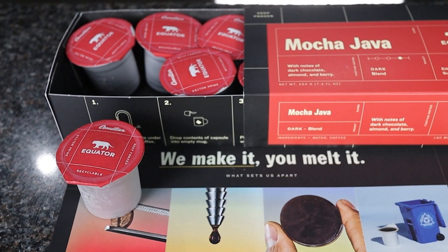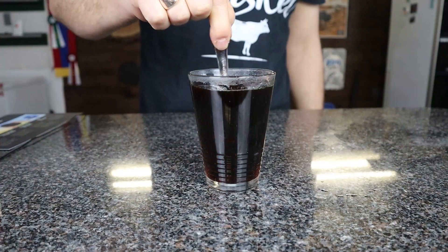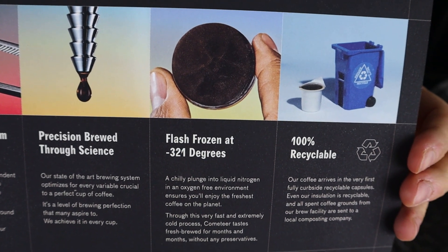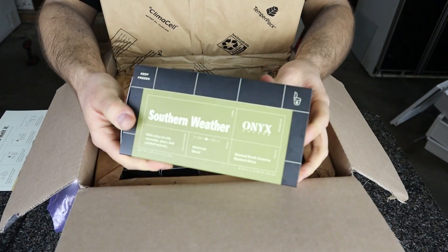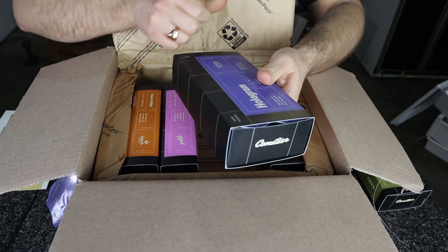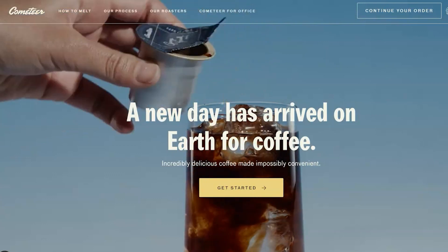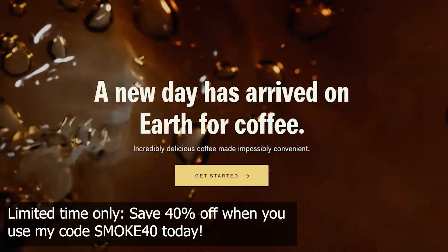Thanks to Cometeer for sponsoring this video and sending me their amazing meltable ready-to-serve coffee. Cometeer is a completely new way of making coffee — you just run the capsule under hot water, plop it in a cup, and pour hot water over it. That's it. You have delicious coffee that's even better than drip coffee. That's damn good coffee. I wasn't expecting a flash-frozen coffee delivered in the mail to be this good — it only took me like five seconds to make. Cometeer is the only 100% brewed coffee flash-frozen in recyclable aluminum containers to lock in freshness. A monthly shipment comes to your door; you keep the containers in your freezer until ready to use. Hot, iced, espresso — any style, no mess, no stress. For a limited time, get 40% off your first purchase plus free shipping with code SMOKE40 at cometeer.com.